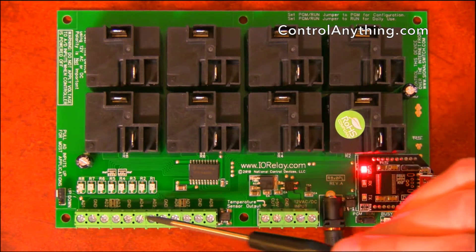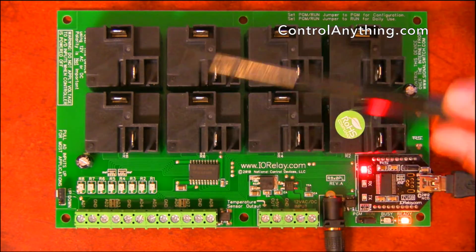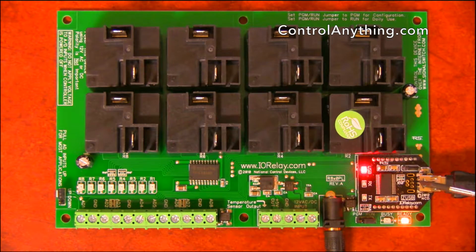Optionally, you can take these A-to-D inputs and map them to directly control the 8 on-board relays. So if you need manual control of the relays, you can wire up your own buttons and switches to manually control these relays in addition to having software control.